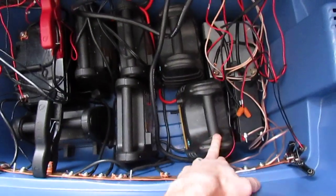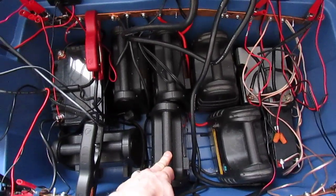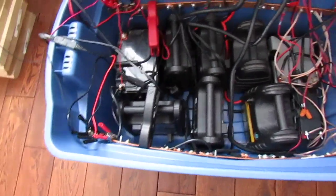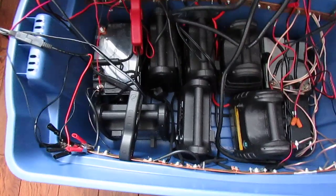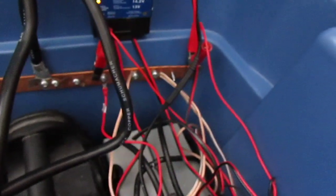I got these little boost packs on sale for like 10 or 15 bucks each. Those are 8 amp-hour power batteries. I also got 35 amp-hour batteries, and in total I have close to about 100 amp hours.